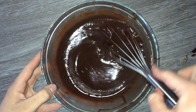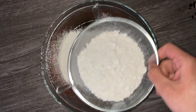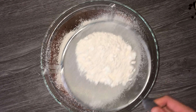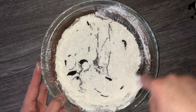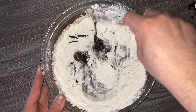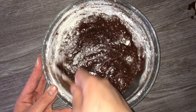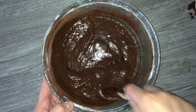Go ahead and add in your dry ingredients, but first pass them through a sieve to remove any lumps from the dry mix — if you don't, you'll just have lumps of flour. You'll also want to add in your chocolate; I'm using 100% cocoa chocolate, or unsweetened, which works perfectly. Just fold everything in until it's fully incorporated.